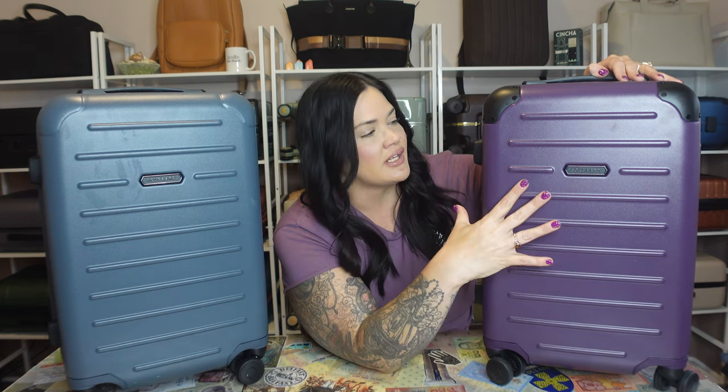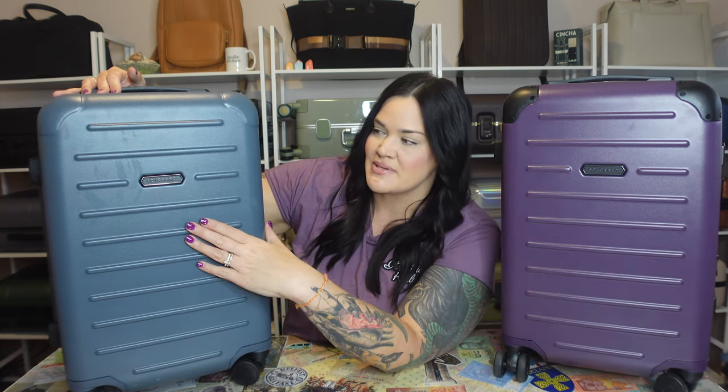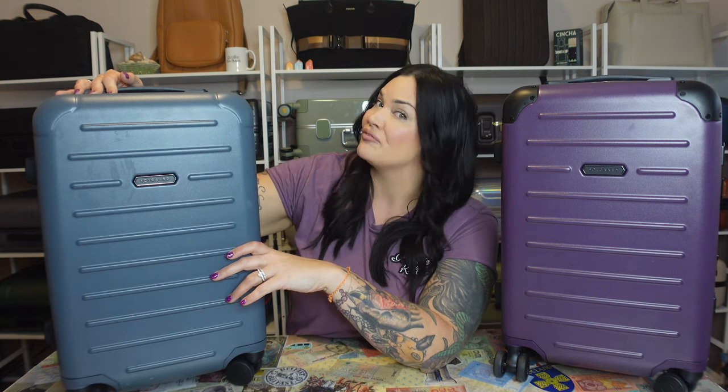The next big difference I want to talk about is price, because that is a huge factor for a lot of people. The original bag in the medium size is $275, and there is a larger carry-on size you can get for $295. The light version is less expensive — the medium size is $225, or you can get the larger carry-on size for $245.